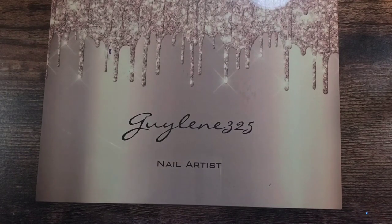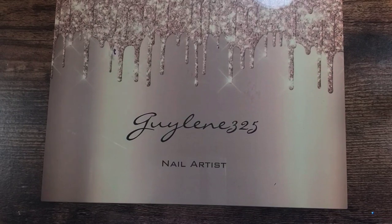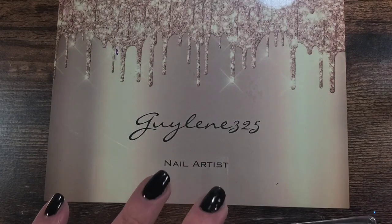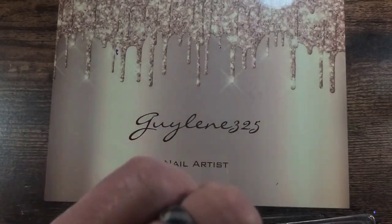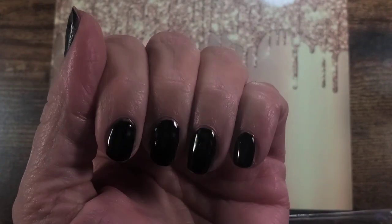Hey everybody, welcome to my channel! We've got some fun stuff today — I have a giveaway through Born Pretty. I'm going to show you some Born Pretty things that I have and do something with my newly stubbed nails; I cut all my nails off, they're super short as you can see.